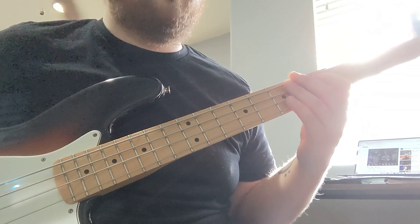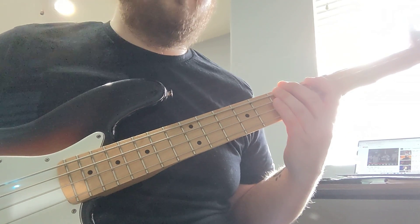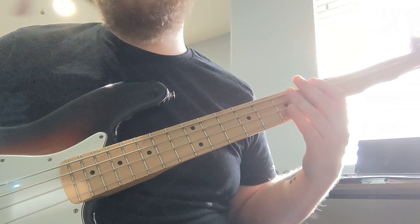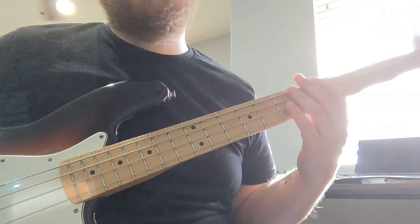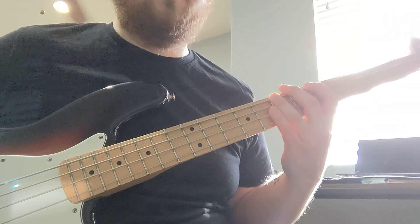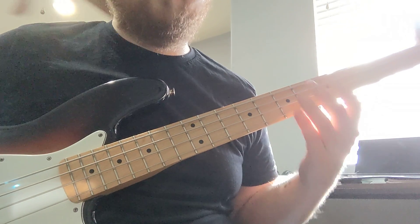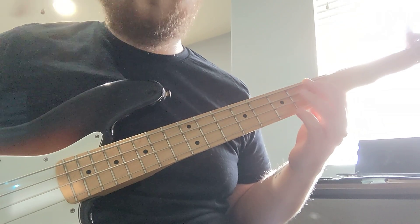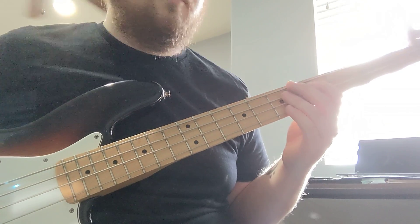So that's the first time. You've got D, B, E, A. Next time, same thing — D, B, E. But on the second time, instead of going to that A minor chord, you're going to go back to the D chord, then E.